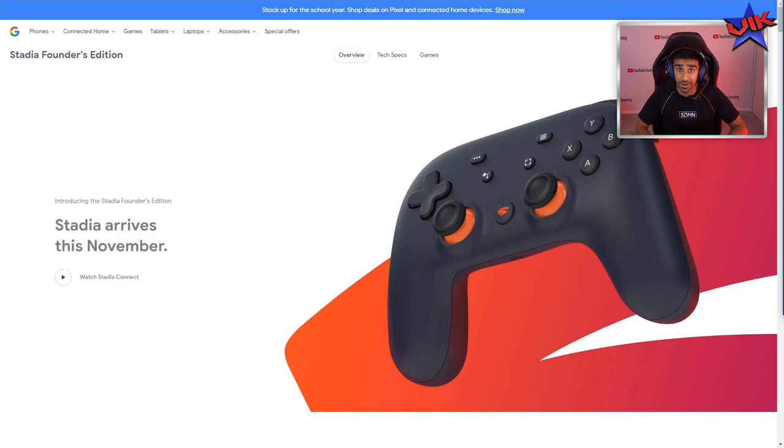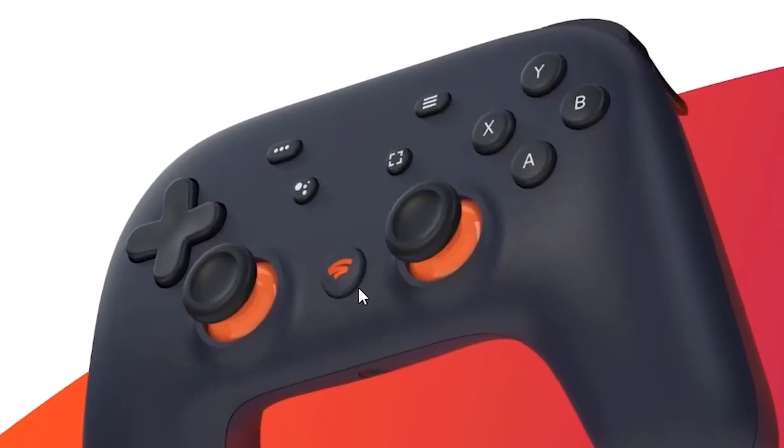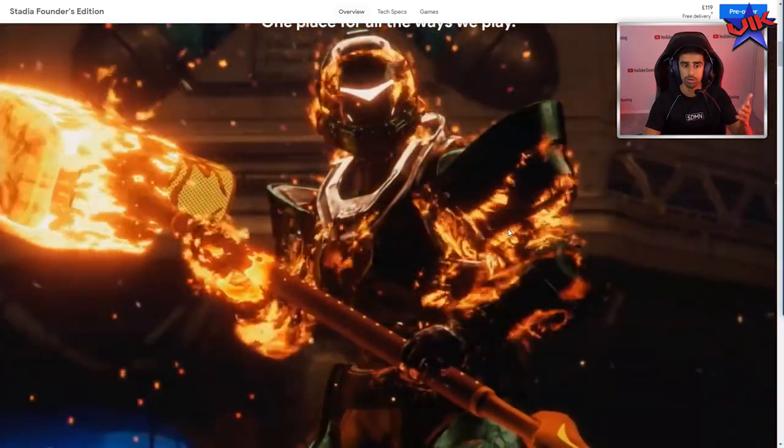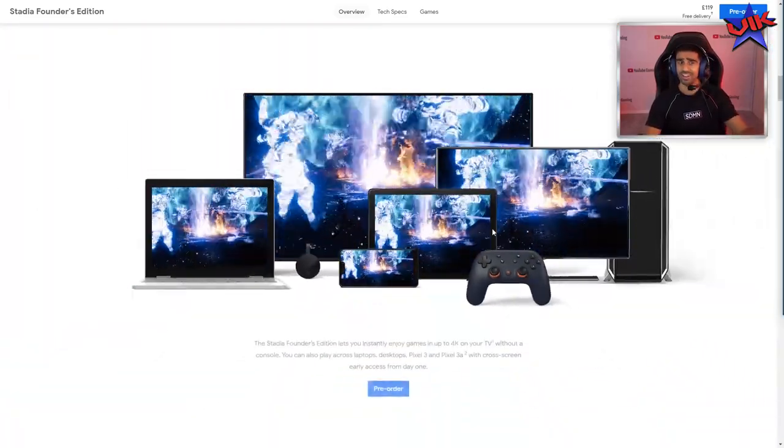I am going to be one of the first people to get their hands on Stadia. It allows you to stream games without any hardware at all. So no matter what you're on, all you need is a good internet connection and you can play a whole ton of games. So that's the controller right there, I have it right here, and I'm going to be letting you guys know what I think of that.